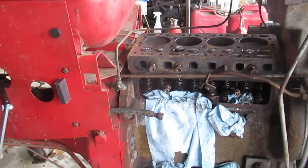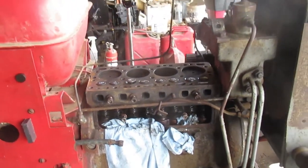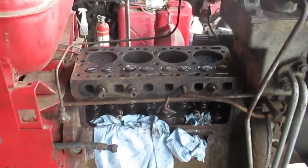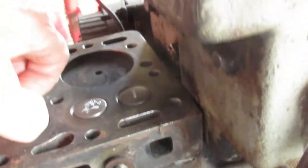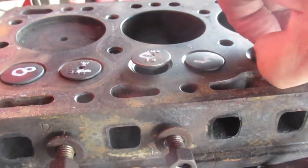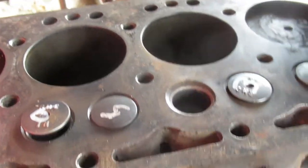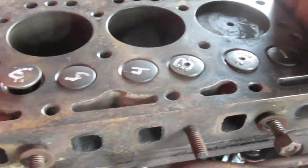I got the head off, the valves out, and lapped the valves in. I'm probably going to add a little bit of video of that along with this. They all were pretty good except this exhaust valve. I lapped them in and they're all looking pretty good now.